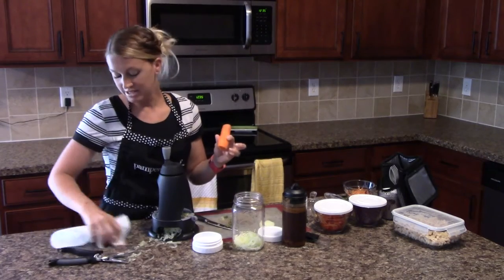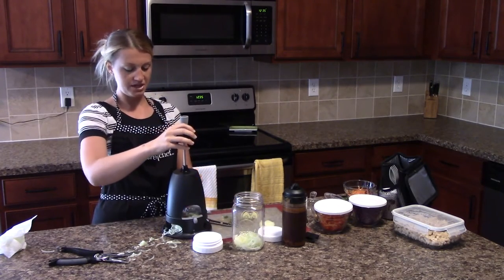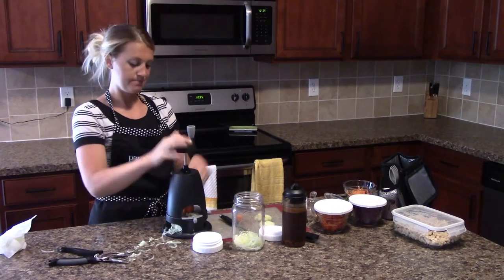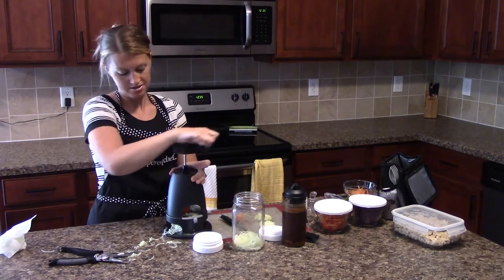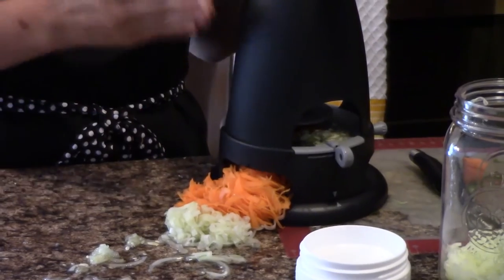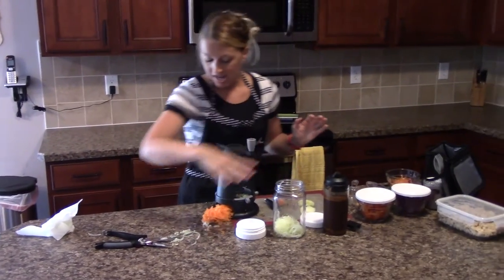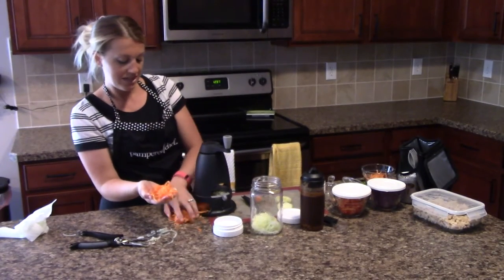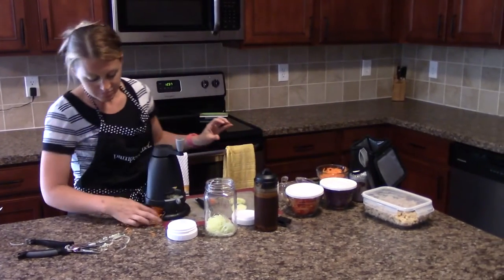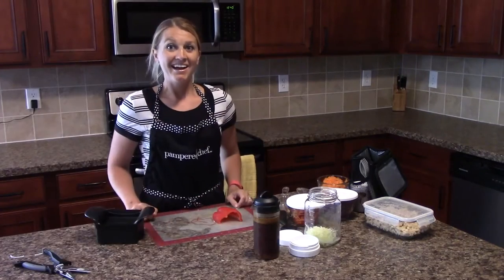Next I'm going to spiralize a carrot and make some carrot noodles as well — just the same thing I did with the cucumber. Now we have our carrot noodles — this veggie spiralizer is amazing. I got some more cucumber out of there too, so I'll stick that in the bottom of the jar, then take my carrot noodles and set them aside for later because they don't go in next. I'll put them in one of my Pampered Chef prep bowls, and I would keep spiralizing more carrots and cucumbers to make enough for at least a few days.